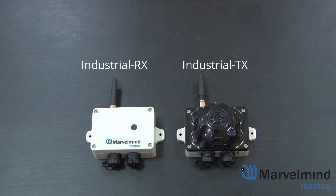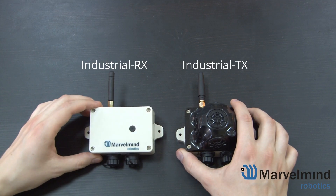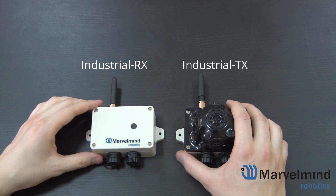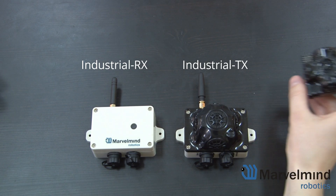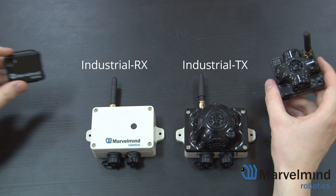Hello everyone. Today I'll be taking a look at our new set of industrial beacons, namely the Industrial RX and TX. Like in other videos, I'll also be drawing some comparisons to previous models, like the hardware 4.9 and Mini RX.